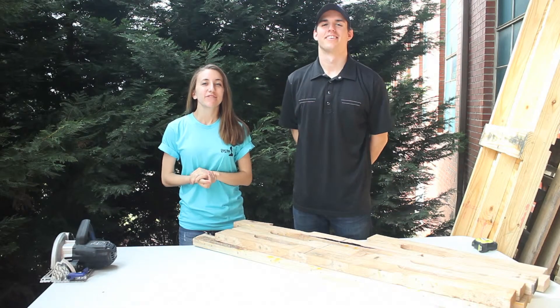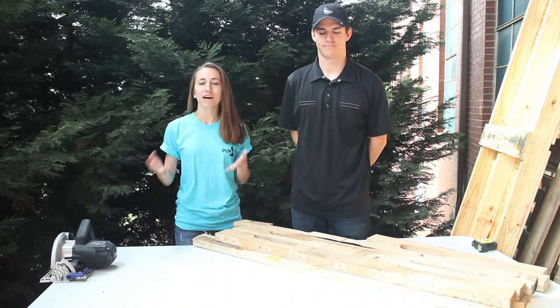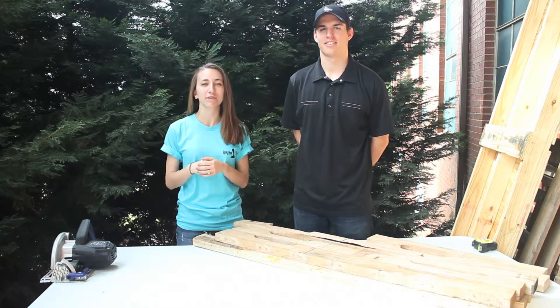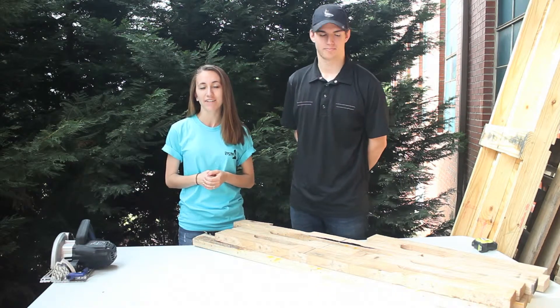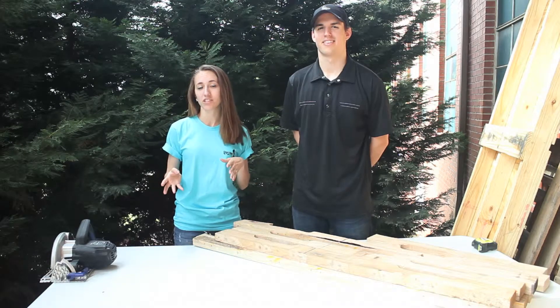Hi everyone, thank you for joining us again for another Short Run Pro video. Today we will be making a shipping table. In our business we have a lot of shipments to send out — we have our brackets that we make and want to send them out. We had a need for a new shipping table and thought, why not use the pallets we already have? We wanted to do a little bit of upcycling and use our resources that we have in the shop.